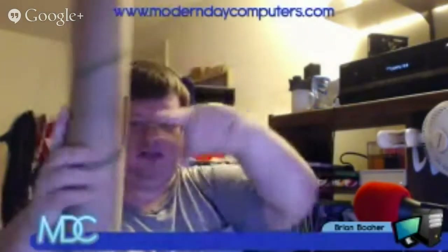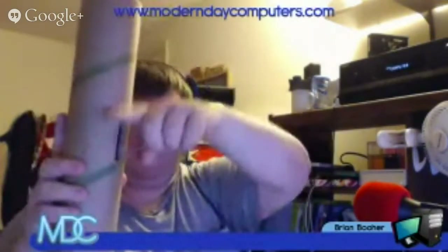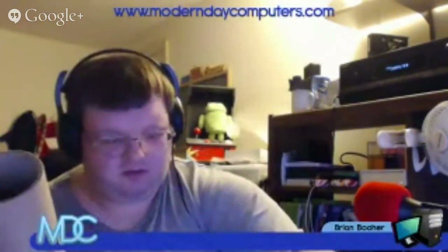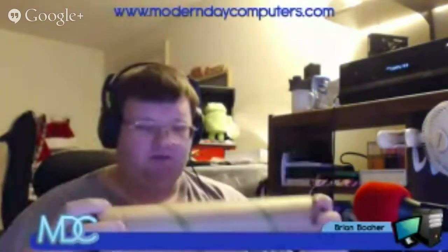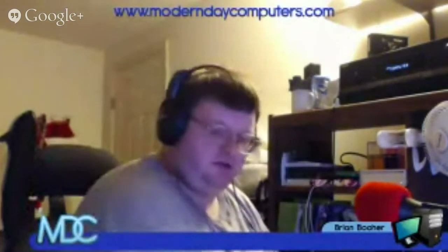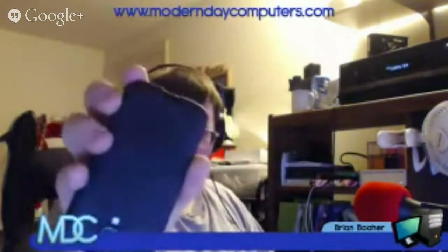If you ever get something like this, all you do — just what I did — is easily measure it to the middle, and then cut out a slot for the width of your device, like my Galaxy S4, so it's exactly in the middle to maximize as much sound as possible. Technically the speaker is off-center but I can't tell the difference.